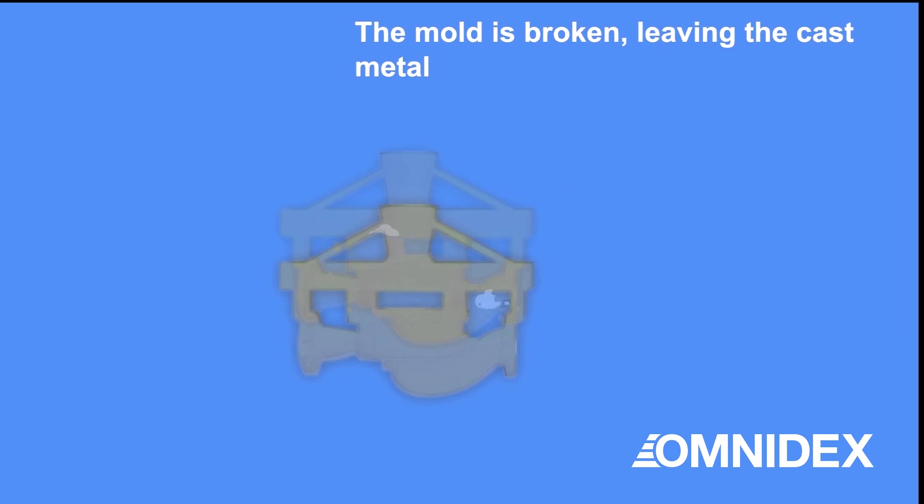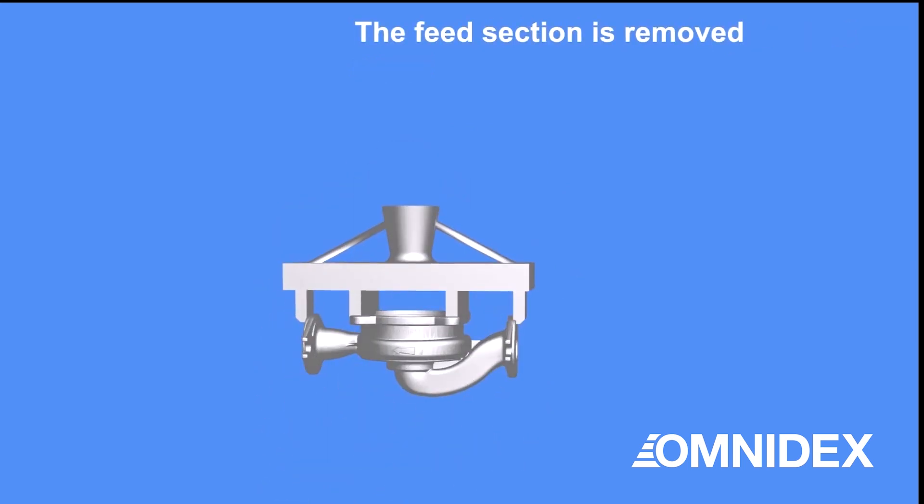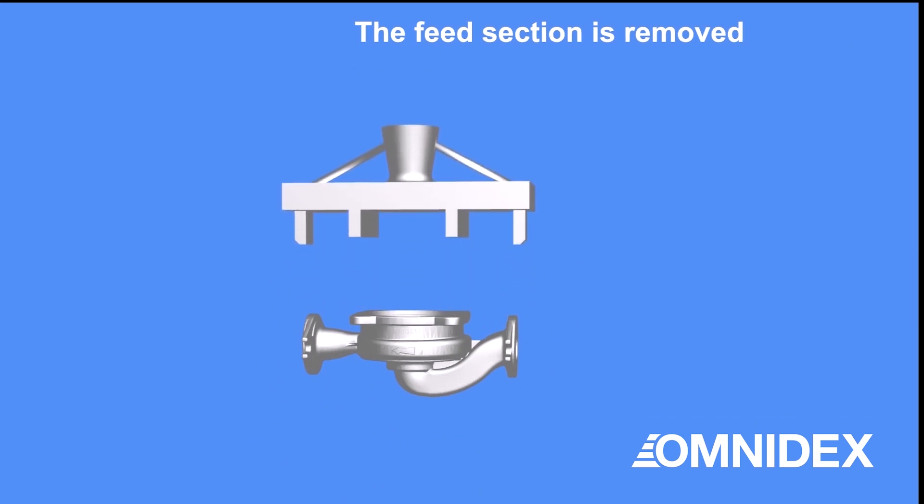Then the ceramic mold is removed, leaving the metal casting. The feed section is removed to produce the finished metal part.